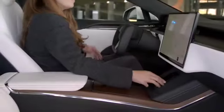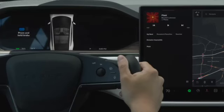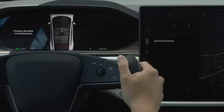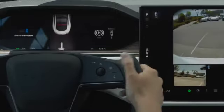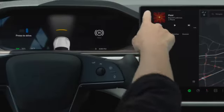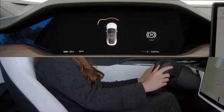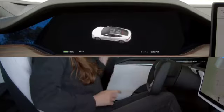To drive, simply buckle up with your phone key in the car, press the brake pedal, and then go to the touch screen. Swipe down here for reverse and up for drive. Tap here to put it in park yourself. Otherwise, your Tesla will automatically put itself in park once you come to a complete stop and unbuckle.